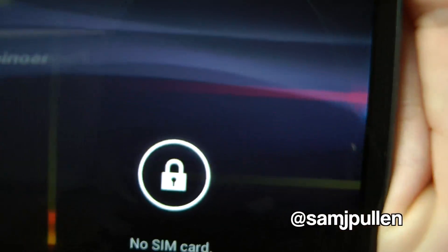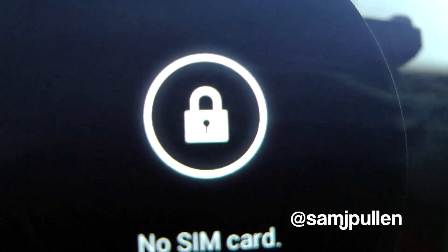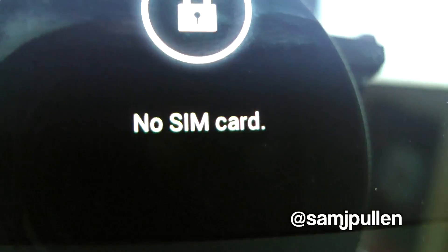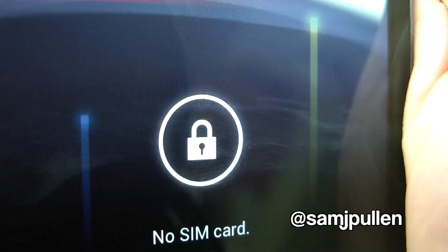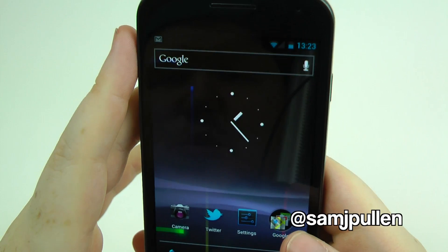The screen — it's so hard to try and show you on camera, but even getting in pretty close, as you can see, it just looks absolutely lovely. It looks fantastic. I'm very, very impressed with this screen. It's a major plus point.